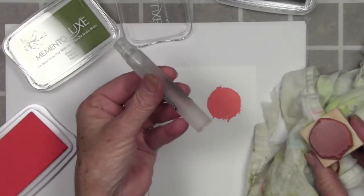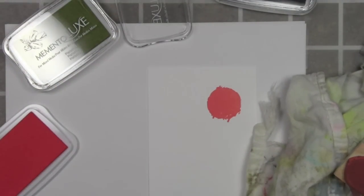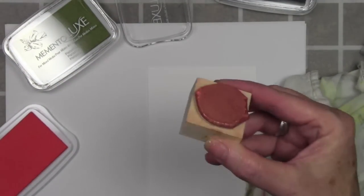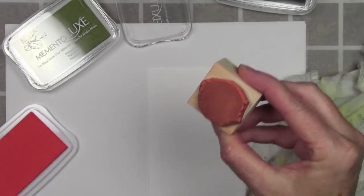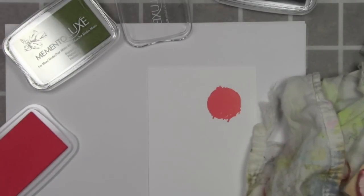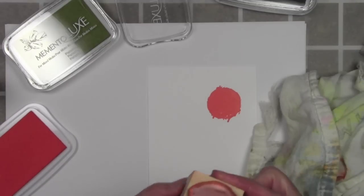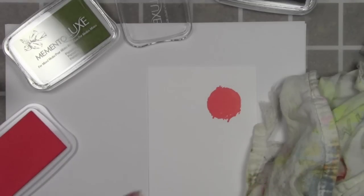The next thing I want to do without cleaning my stamp off is use my Mini Mister and spray the stamp with water. You can see the color is just flowing around. I do want to get some of the water to pool in certain areas. I like to let the water set in with that ink and create a little mixture before I stamp it onto my paper.